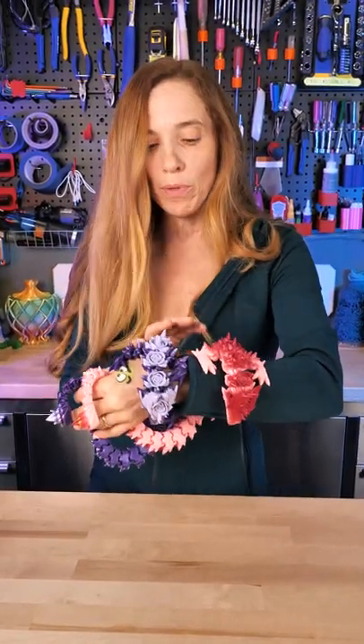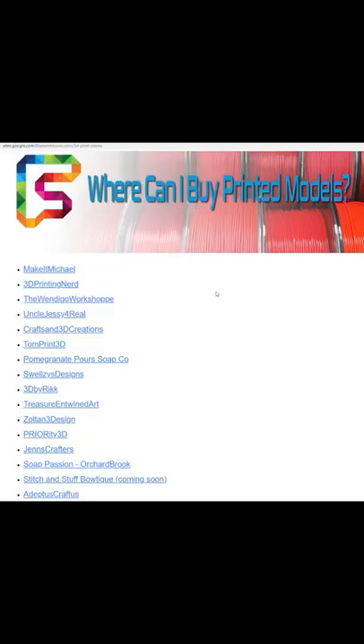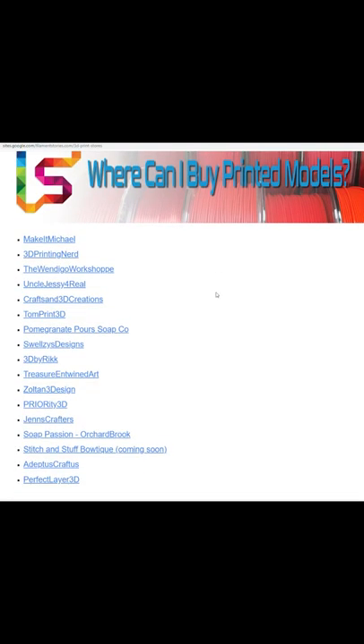These dragons are great and a lot of people were interested in buying them, but I don't sell them. I just print a few to show off the filament and give them to my children. We've collected a list of authorized sellers — if you click the link in my bio, it'll take you to them. Hopefully we can get you guys connected to some sellers.